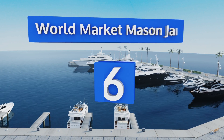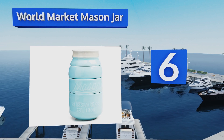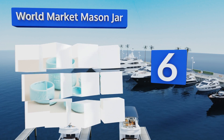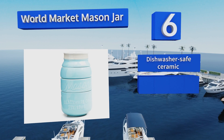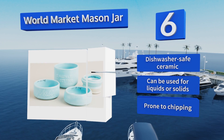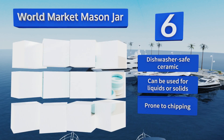Moving up our list to number six, the World Market Mason Jar stacks into a design inspired by its namesake vintage canning device to create an ornament that looks good enough to be left on your countertop even when it's not in use. Each compartment has its capacity inscribed on its inner lip for convenience. It's made from dishwasher safe ceramic and can be used for liquids or solids. However, it is prone to chipping.